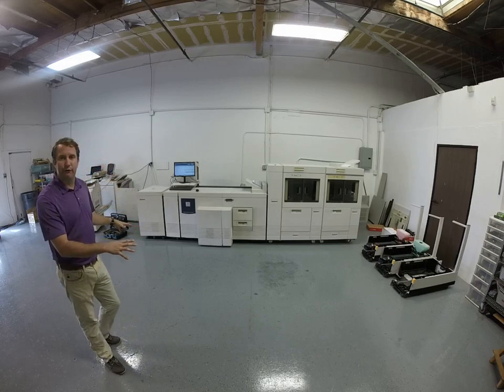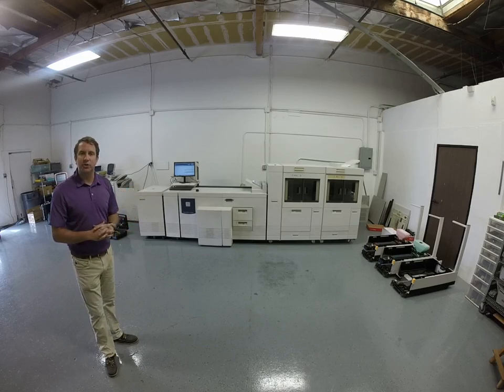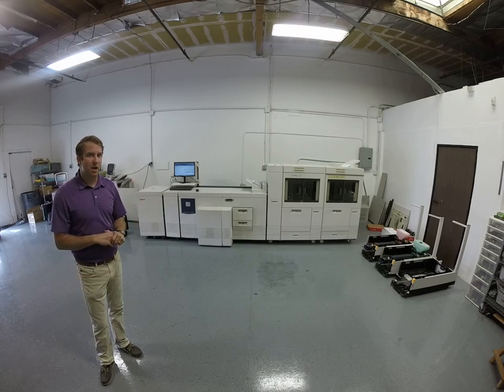This machine has been stripped down to the frame and rebuilt to like-new condition. It's guaranteed for a Xerox maintenance contract anywhere in the United States. If you're interested in this machine, its capabilities, or any other Xerox machine, please give me a call today. Thank you so much for watching our video.